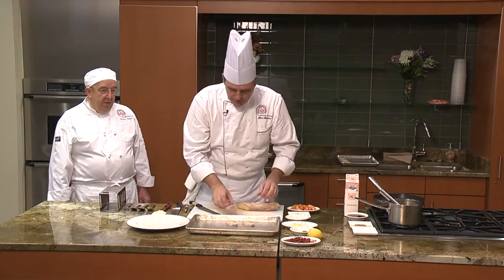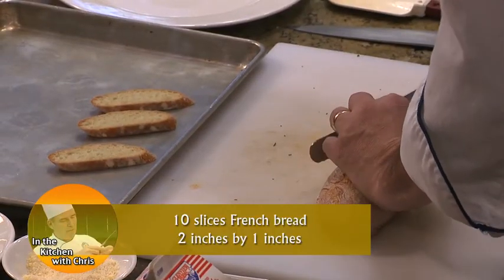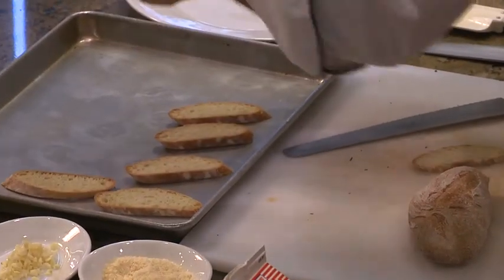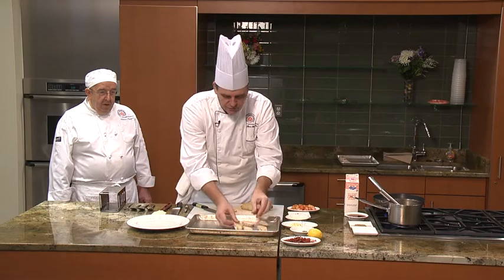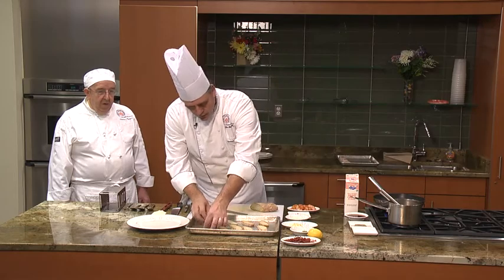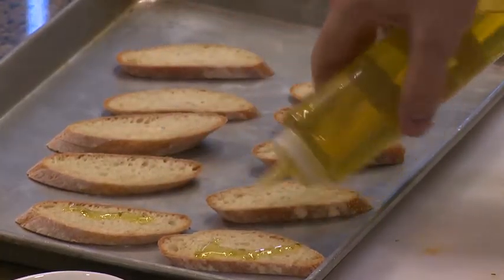The first thing we're going to do is make our crostinis. We've got 10 shrimp, so we need to make 10 crostinis. You're going to cut your French bread so that you have 10 of them. I like them slightly bigger, cut on the bias just a little bit, so they have a little more surface area — I think they're a little more interesting for the guests to eat. We've got 10 slices, and then we're going to drizzle a little olive oil on each one.